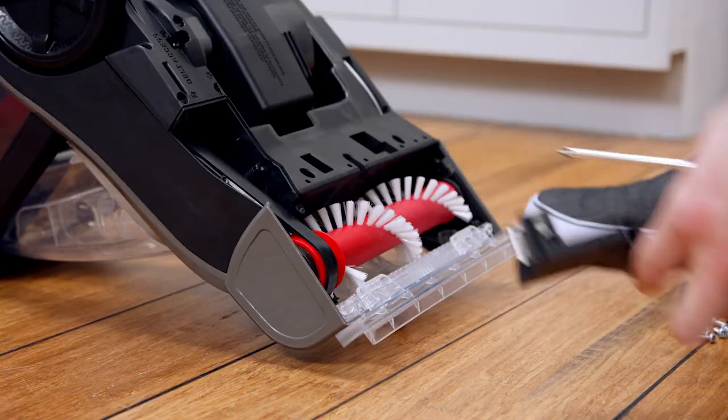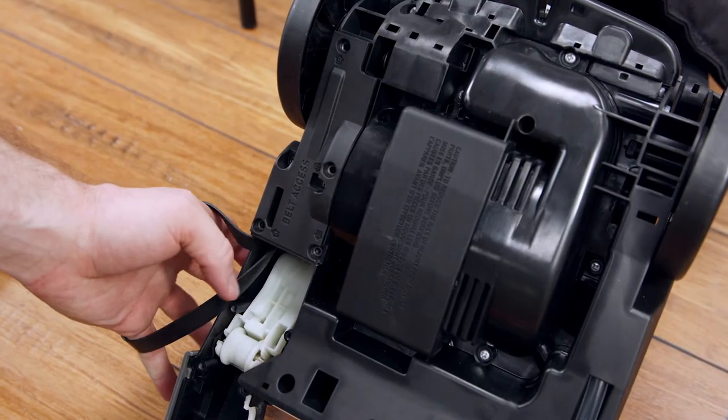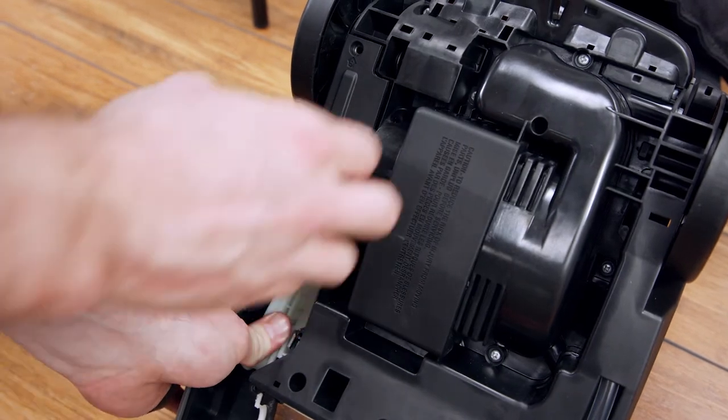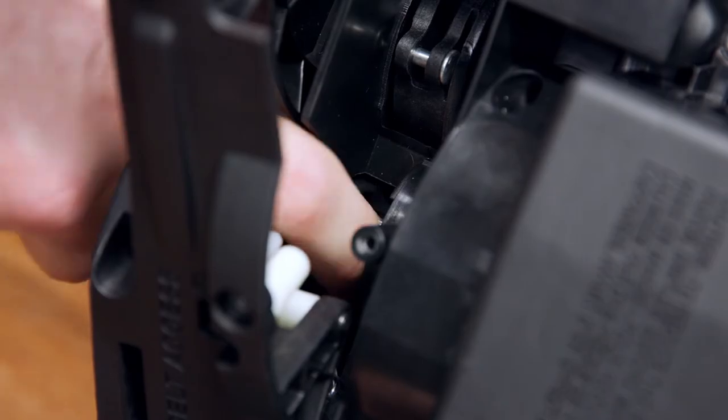With the brush and belt covers removed, you can lift up on the brush roll to remove or replace it. If you need to change out the belt, push and hold this white lever to pivot the rear belt access. The belt can now be removed from around the motor shaft.